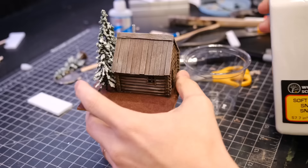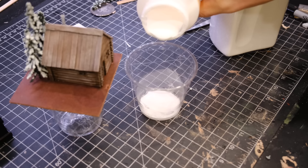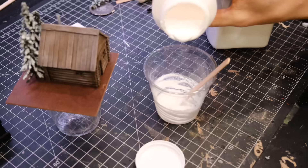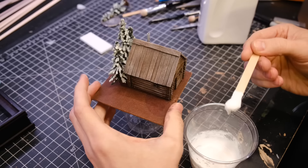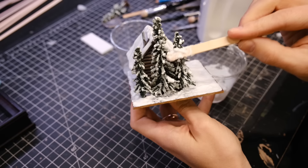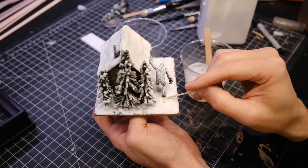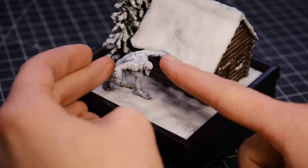I then used some UV resin to stick the cabin down to the base. It was time to mix up some snow — to make it I mixed some soft snowflakes from Woodland Scenics with some matte Mod Podge. I added too little Mod Podge the first time and it became kind of clumpy, but after adding just a little bit more I reached the perfect consistency. I then smeared the snow on the roof. In terms of frosted breakfast cereals, it would probably be most similar to the Great Value shredded wheat. I wanted it to look like a heavy fresh snowfall — a winter wonderland.